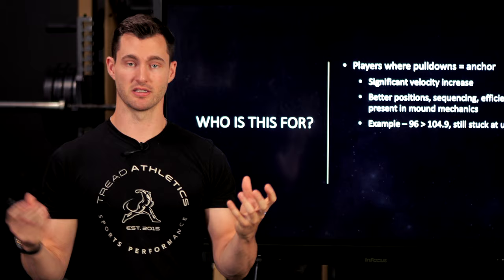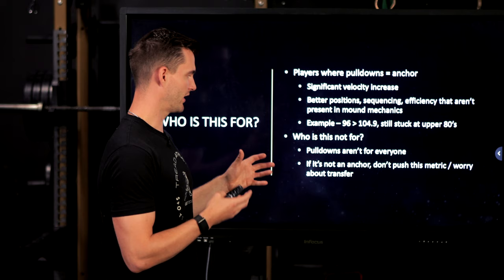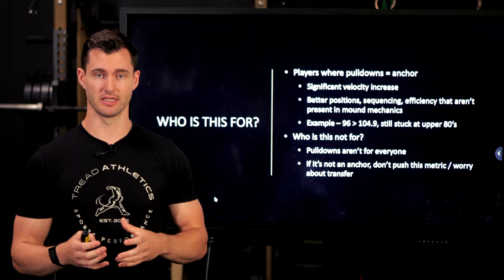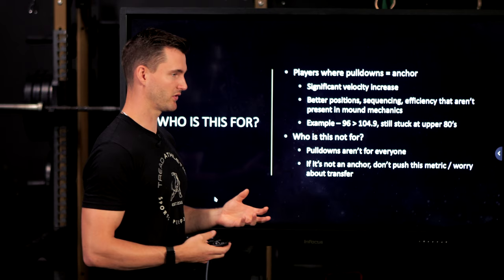Who is this video not for? Pulldowns are not for everybody. Contrary to popular belief, we don't subscribe to the idea that everyone just needs to throw a bunch of weighted balls and do running pulldowns and it'll all magically transfer. Pulldowns are very specific in what they train. We don't prescribe pulldowns to everybody — it depends on what the limiting factor is in their mechanics. Pulldowns also don't work for everybody. Maybe we try it, it's our hypothesis, and they just don't gain a ton of velocity or get into worse positions. This video probably isn't for you if your pulldowns were never very good in the first place.